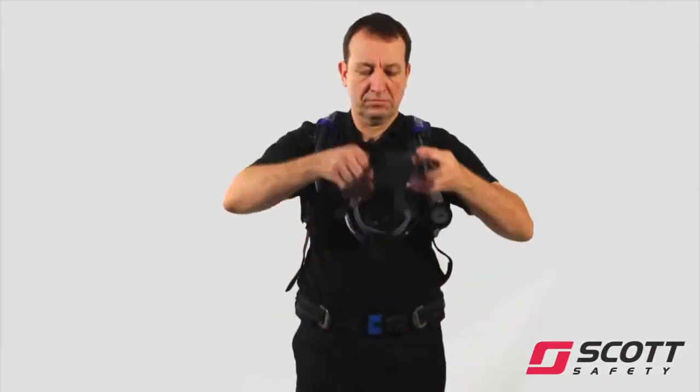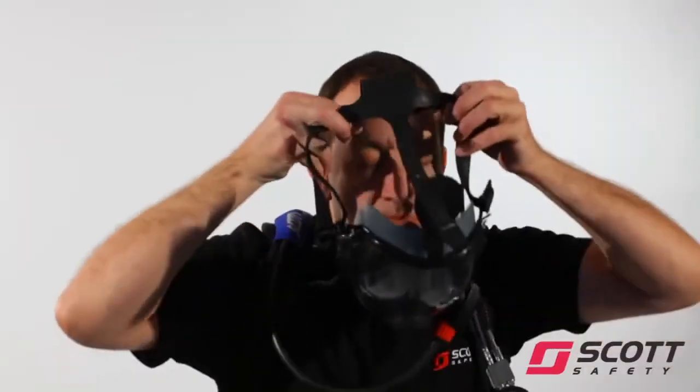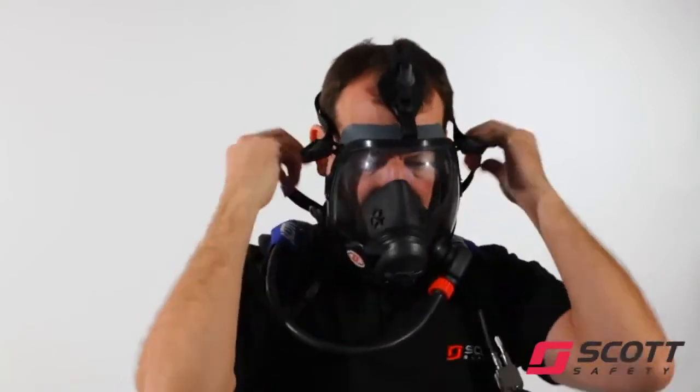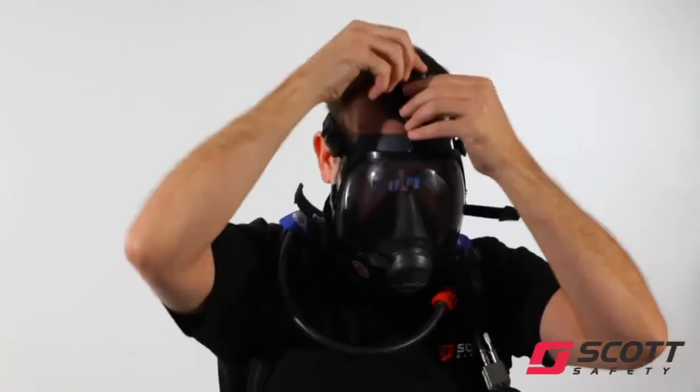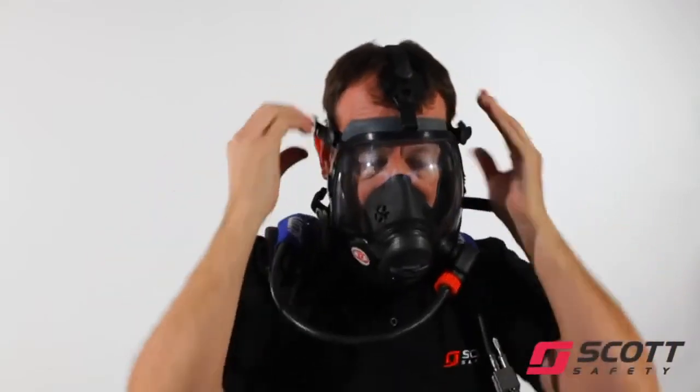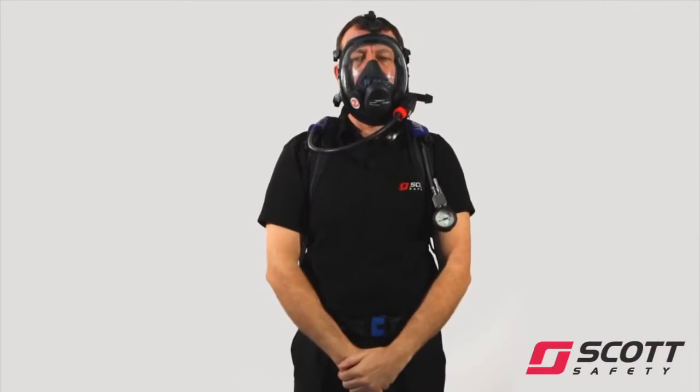Hold the head harness lower straps and place chin in the chin cup. Pull mask harness straps over the back of the head, ensuring that straps are not twisted and no hair is trapped under the face seal. Tighten straps in sequence: bottom, middle, top. Do not overtighten.